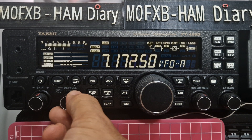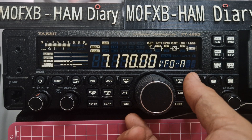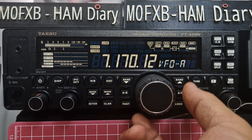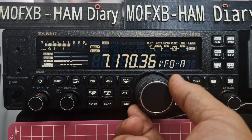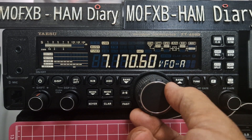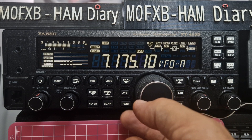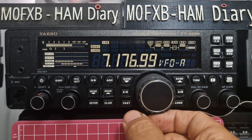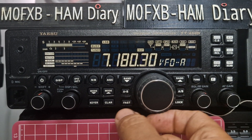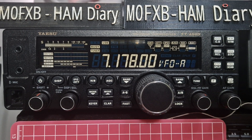Press fast again, back to 2.50. Now let's move the large knob — the large VFO. At the moment we are fine tuning. Press fast — really it's doing the same thing. It looks the same to me, but just note that about the fast tuning.